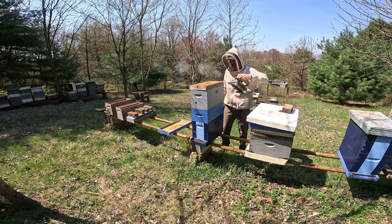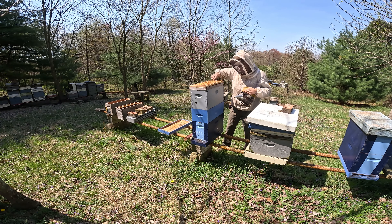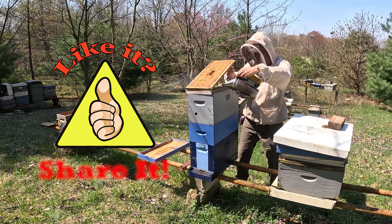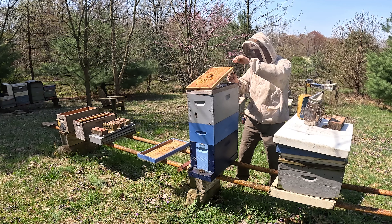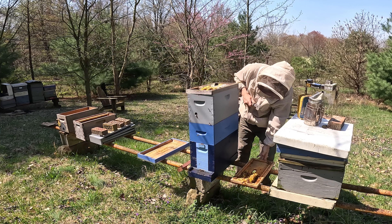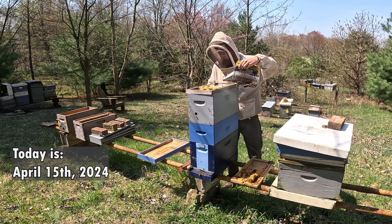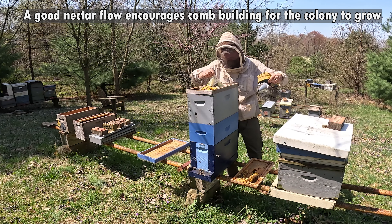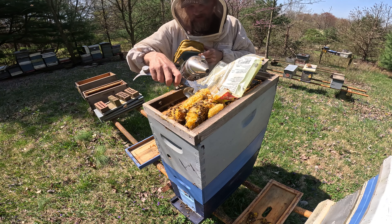We've got the feeding shim still on top, and I'm seeing comb built down here on this end because I left so much space. They were encouraged to draw comb, and that doesn't surprise me — it does surprise me to see it done this early in the season. But with the weather we've been having, I guess it should be no surprise. They actually built the comb right over top of the bag.